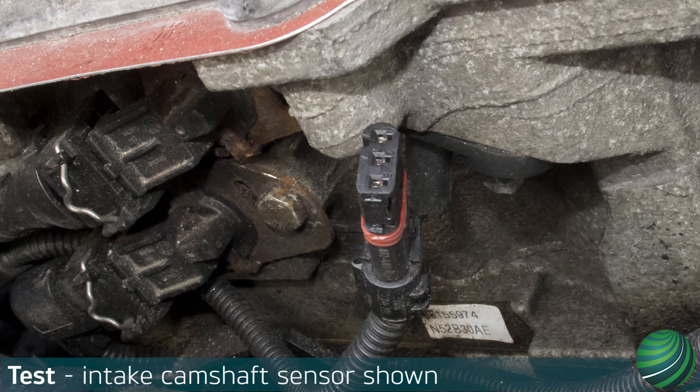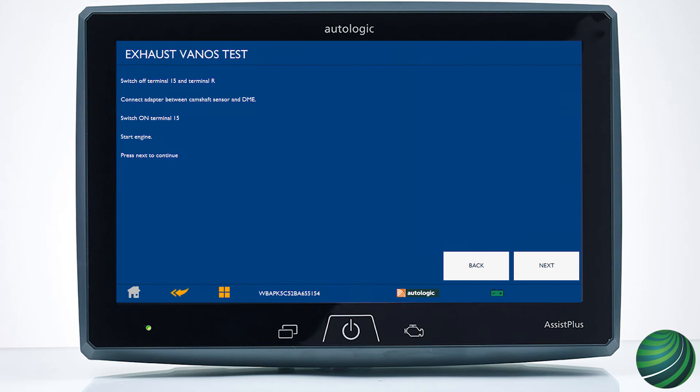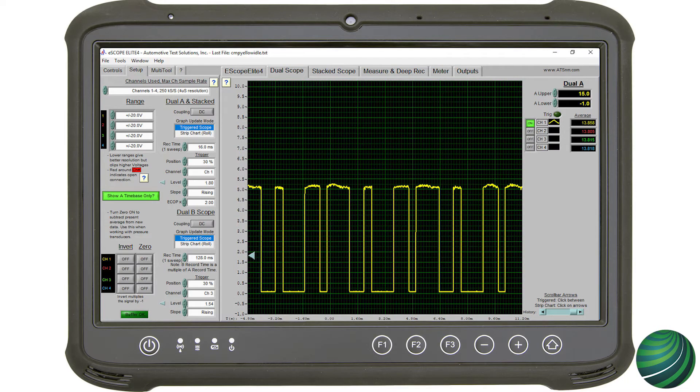Connect your scope negative test lead to battery negative. Connect the positive test lead to terminal 1, or your back probe at terminal 1. Start the engine.